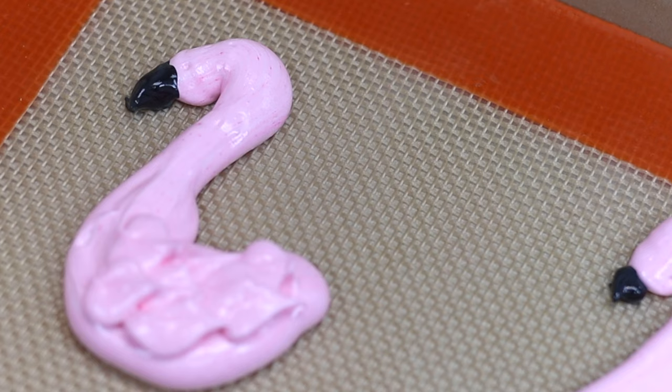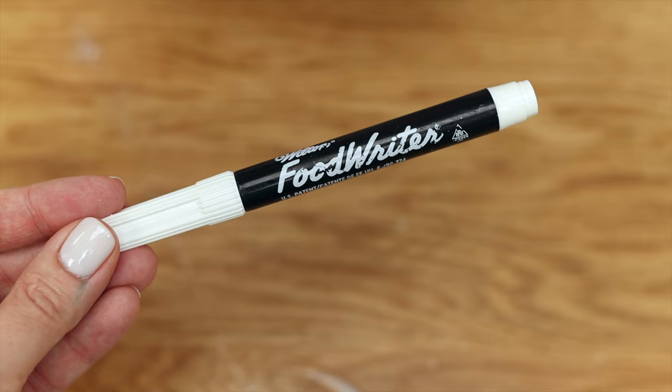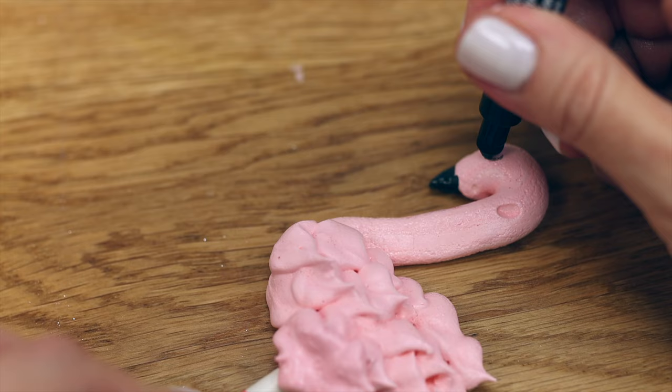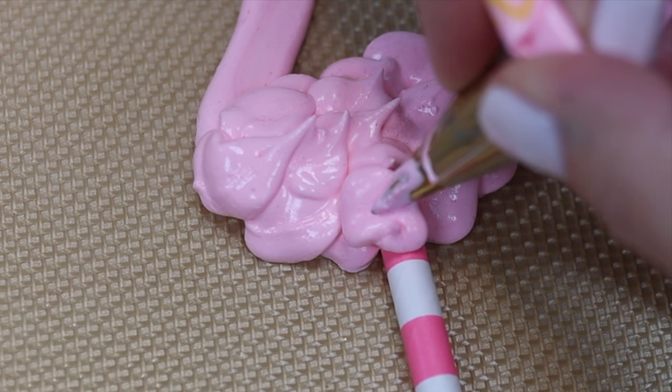For tiny details like beaks, a sandwich bag works really well — push the meringue down to one of the bottom corners, cut a tiny piece off the corner, and squeeze to pipe. Use a toothpick to manipulate the meringue and smooth the texture. To draw lines like an eye, you can dip a toothpick into meringue and draw with that, or after baking use an edible marker to draw the line — I find the edible marker a bit neater than the toothpick method. If you want to use meringue designs as cake toppers, pipe them onto a straw or poke a straw in carefully after piping but before baking.